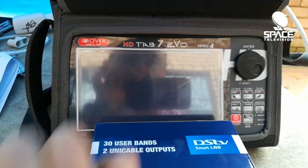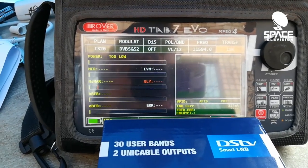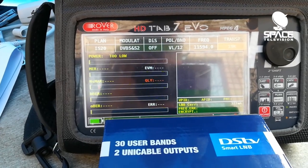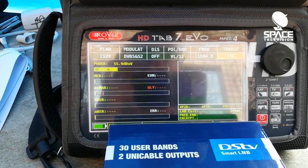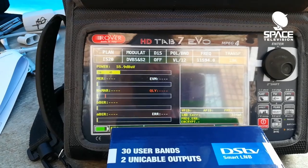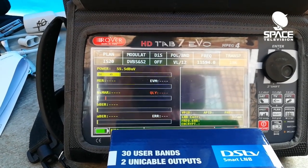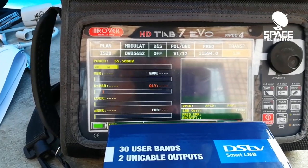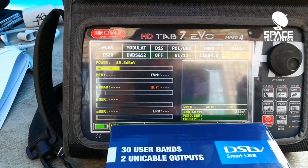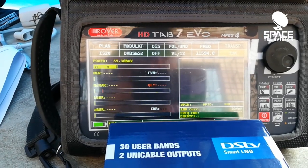First things first: put your meter into satellite mode. If you have a look at my screen, you can see we're on 11594 megahertz, vertical low, symbol rate is 27500 mega symbols, and the meter just gives us a 55.5 dB microvolt reading. This doesn't really tell us any information — the dish is already aligned but none of that info is being pulled through to the meter for us to analyze and adjust the skew.